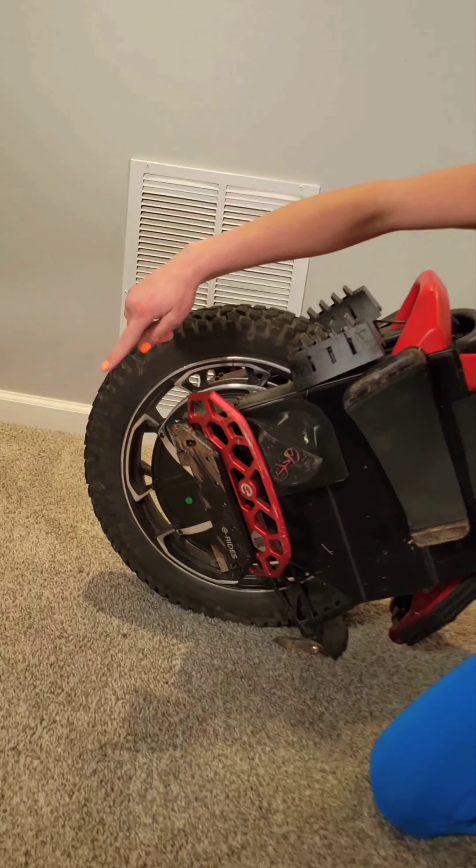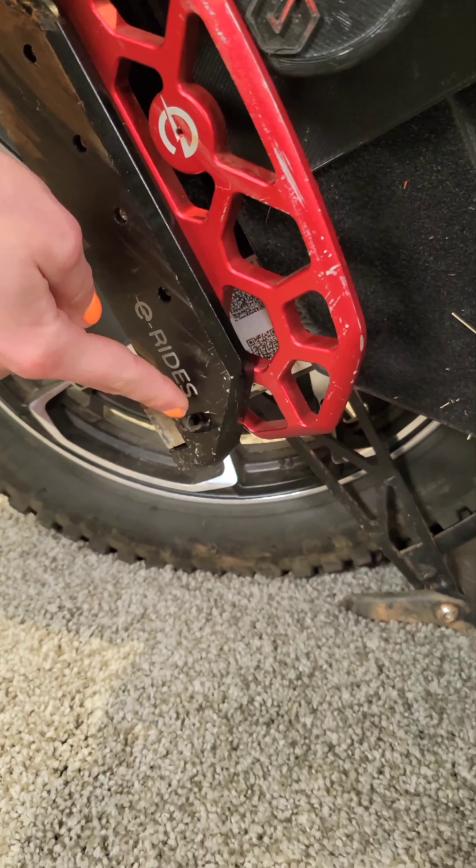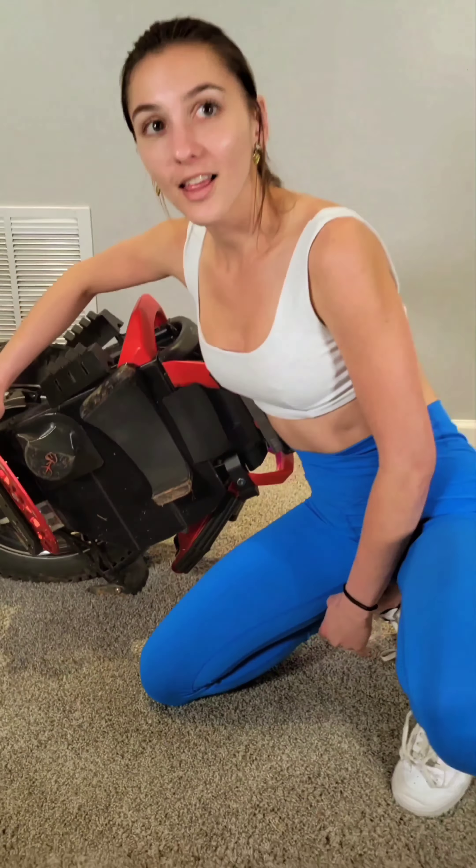The E-Rides pedals include some extra features too. They have adjustable tilt angle via these screws right here and here. They also come with risers for the heel and toe that some people like to use to assist with acceleration or braking, but I personally don't like them — though they do come in different colors.